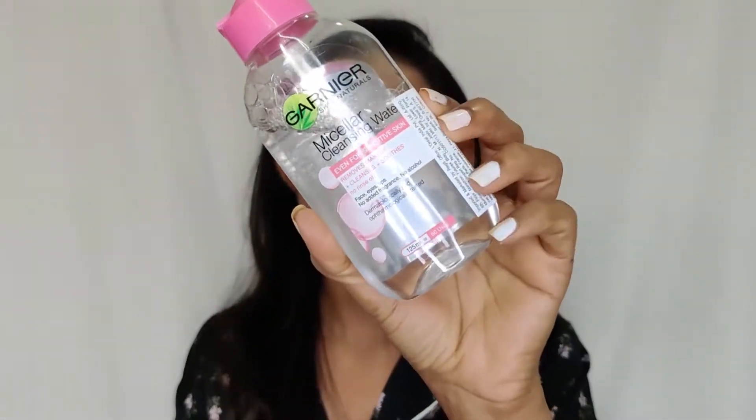First, I remove heavy eye makeup and lipstick with micellar water. I use this Garnier micellar water — I've been loving it a lot, this is my second or third bottle. It's dermatologist tested and very mild, not harsh on the face.